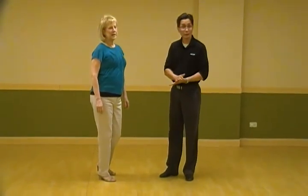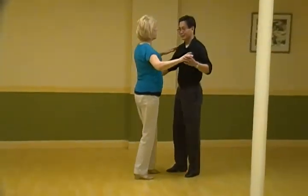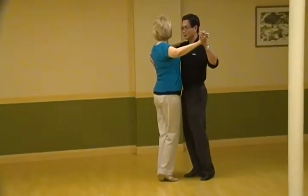Hi, this is the waltz class at Ballroom City on the 14th. We're actually not at Ballroom City, but that's when we taught the waltz class. It went something like this.